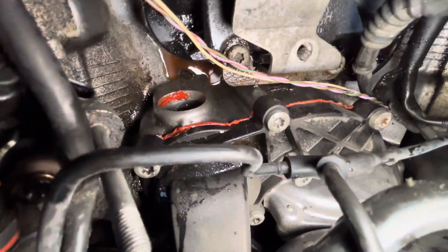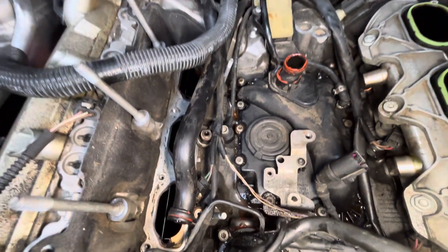It goes into the front of the motor. They put silicone all over that and stuck it into the block, just chasing coolant leaks.